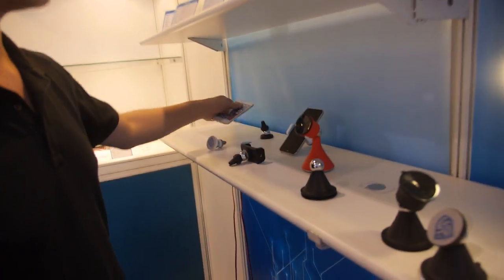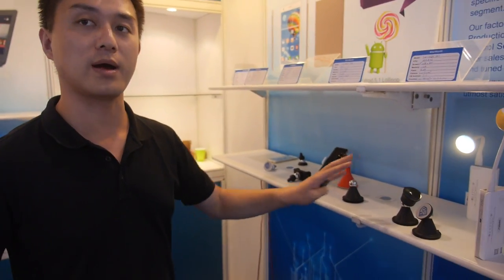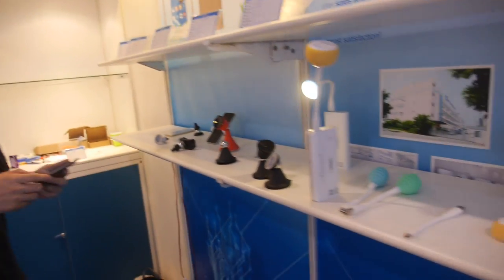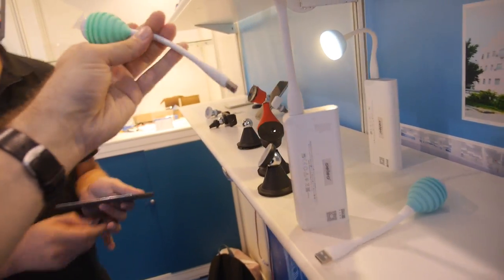These are new designs and the plan is to sell them in very large quantities — potentially millions. Also on display is a USB fan — let me show you.